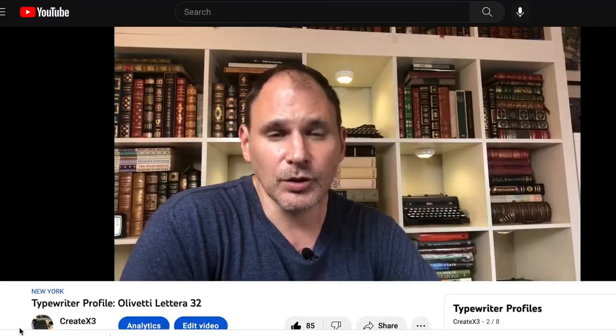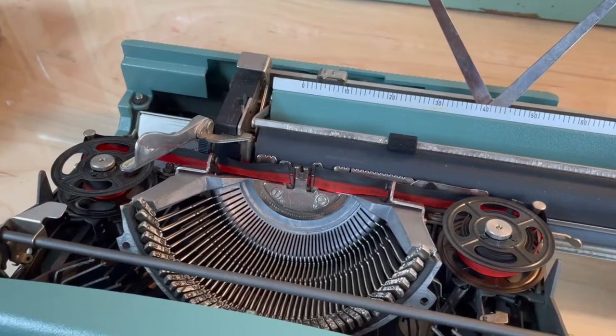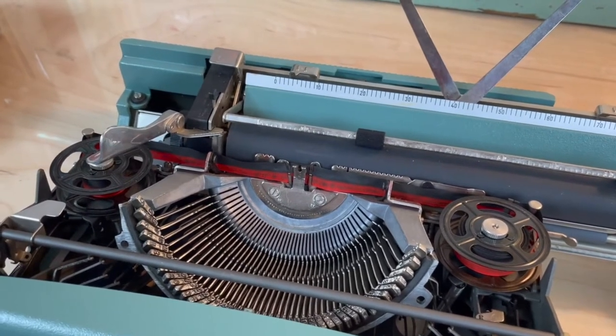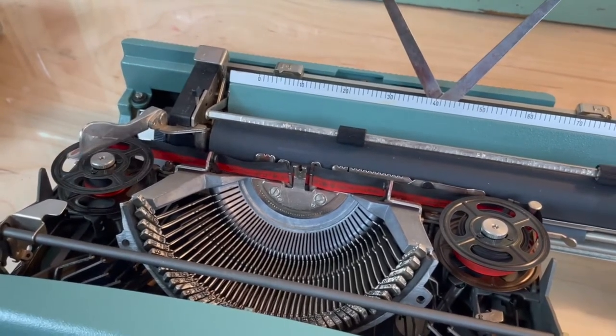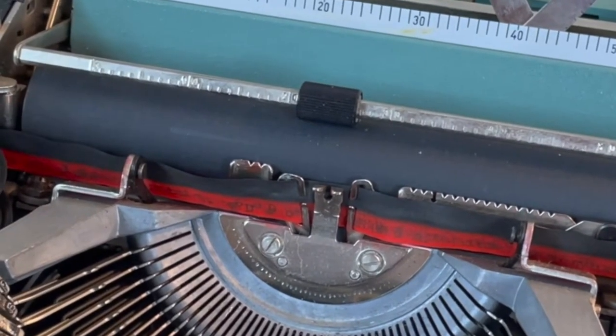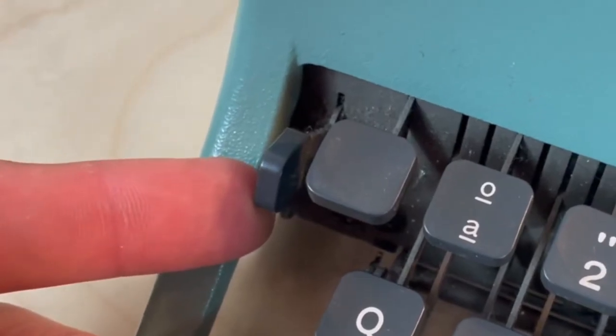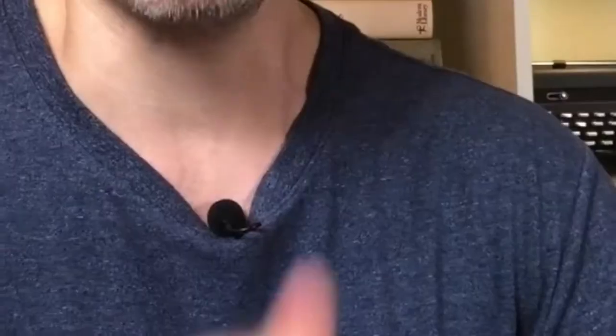The big red button right here — what does it do? That is your tab key. You push the red button and it slides over to wherever you have set your tabs. It's a tabulation key. So the question that comes up next is: how do you set your tabs, and how do you clear your tabs? Well, I'll show you. Setting and clearing tabs are all done from the same lever.